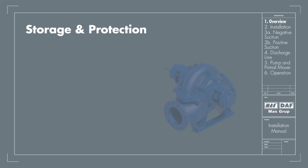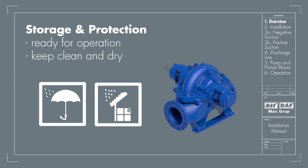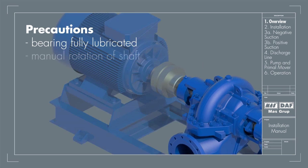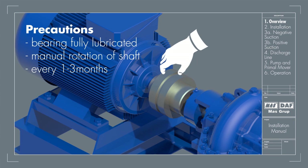Storage and Protection: All pumps are tested and ready for operation when delivered. If the pump is stored for long periods of time, it should be kept in a clean and dry area. Precautions: Be sure that the bearings are fully lubricated. The shaft should be rotated 10 to 15 revolutions by hand periodically to spread the lubricant over all the bearings. Suitable intervals are 1 to 3 months.